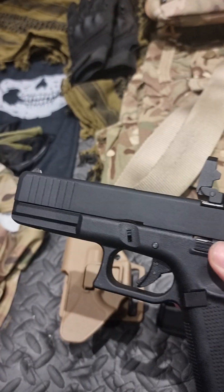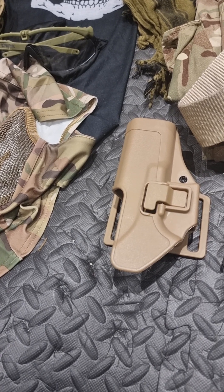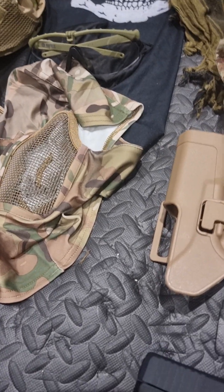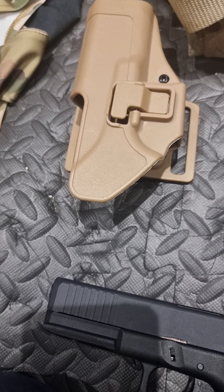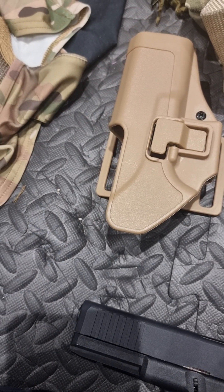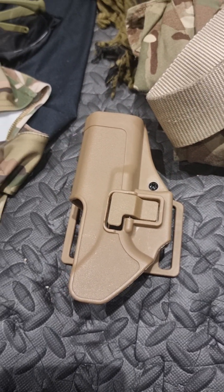Enjoying it so far. I only got to play once earlier on this year and it was a bit of a rained-out, windy day — BBs were flying everywhere, so we couldn't really test anything properly.